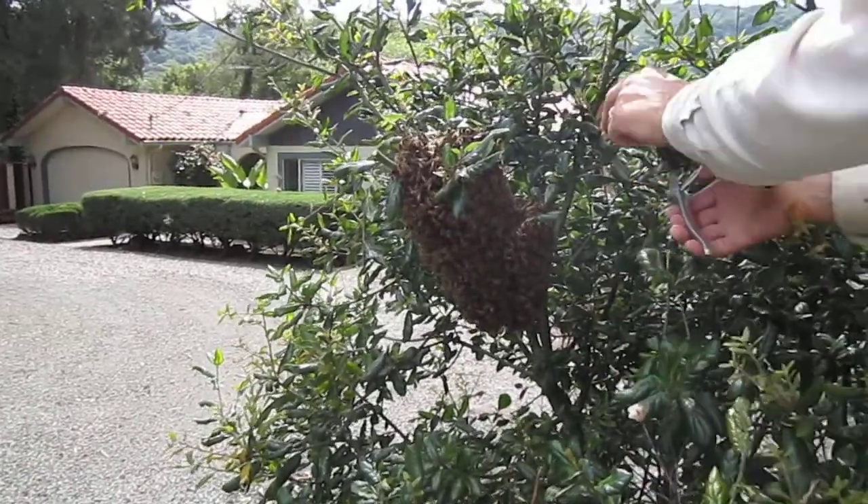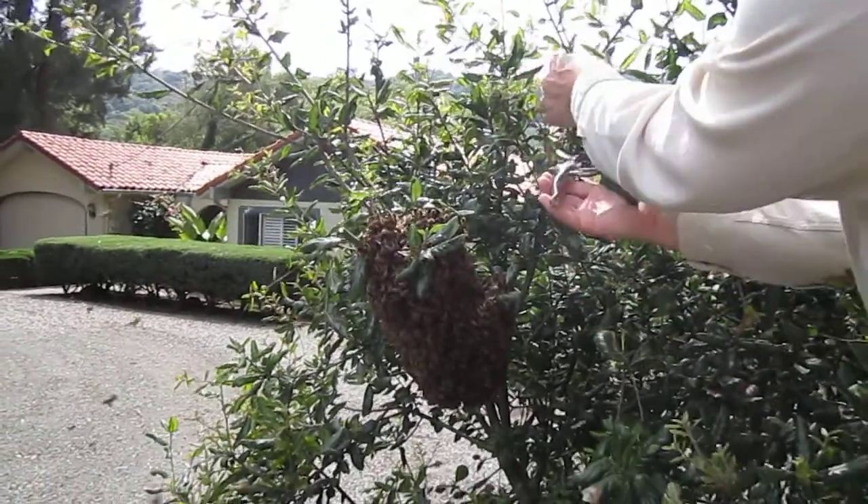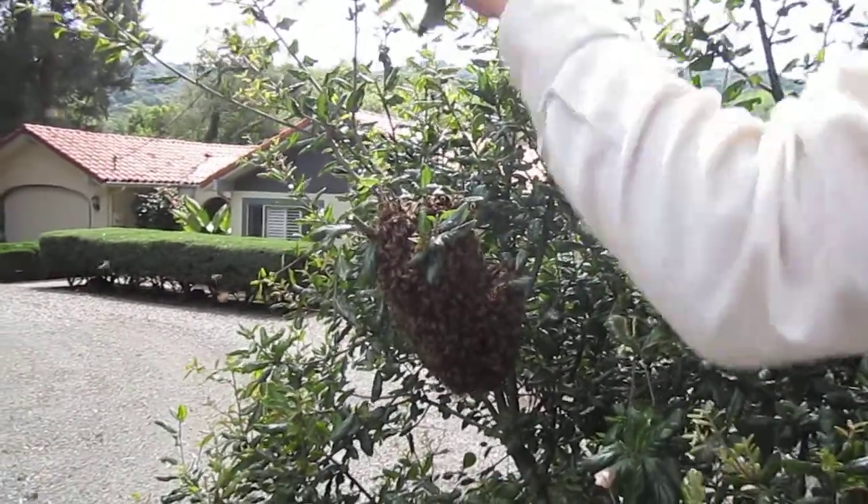Are you filming yet? Yeah, it's April eighteenth. This is my first swarm of the year, 2012.